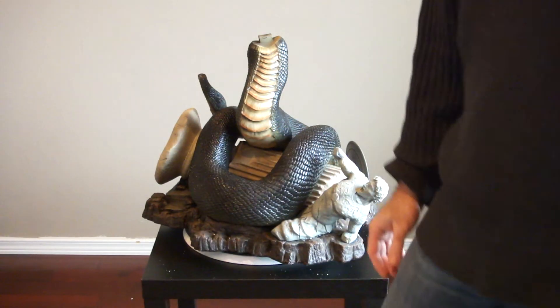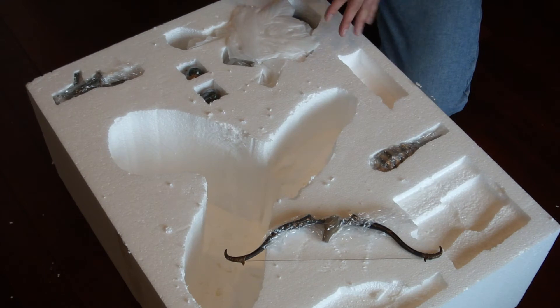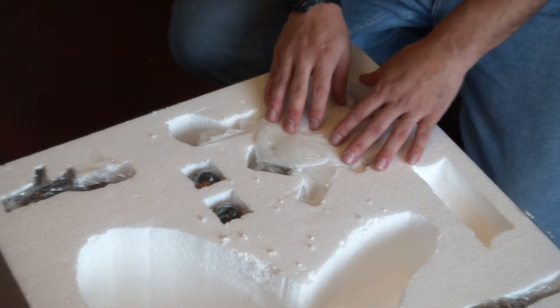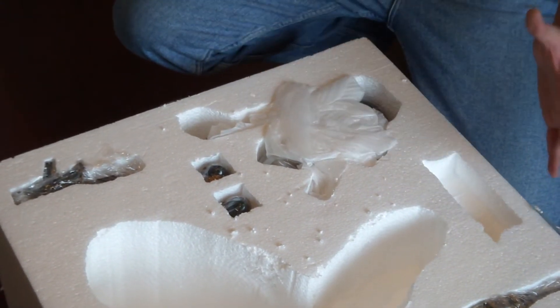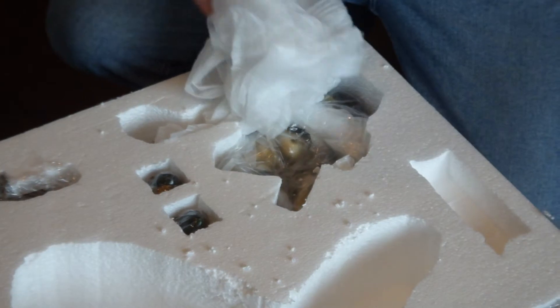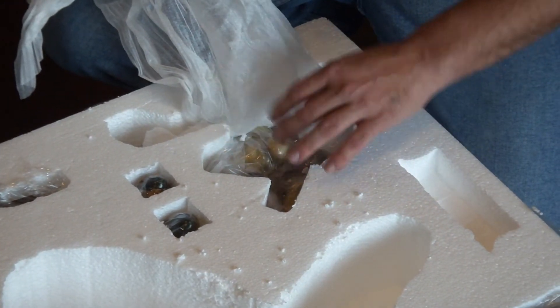I want to show how to unpack the body — the body is the most critical part of the whole thing. You can see it comes very well protected, with extra protection to avoid any movement inside the styrofoam, but it's still a very fragile part. The way you take it out of the box makes a big difference, so let's be very calm and hope nothing was broken during transportation.